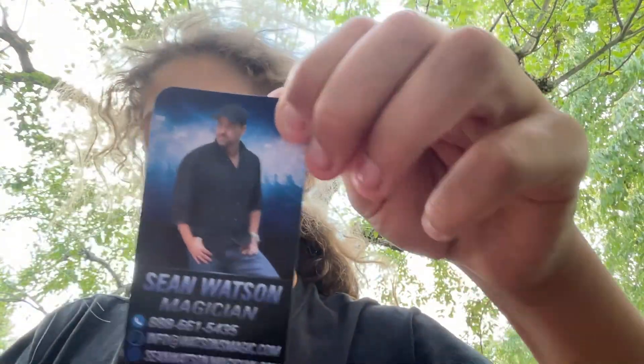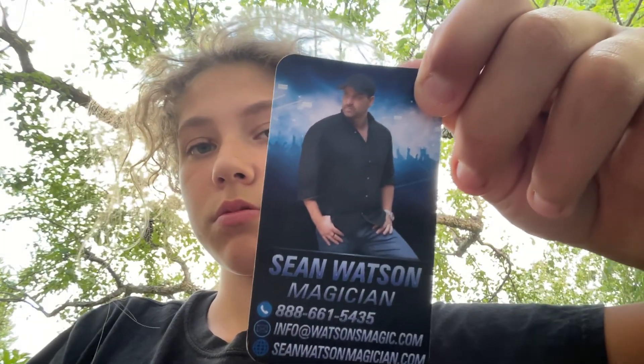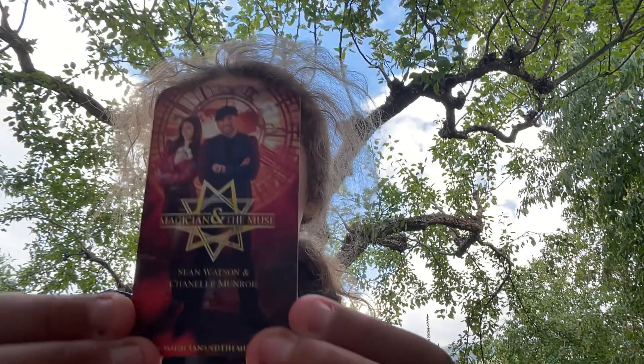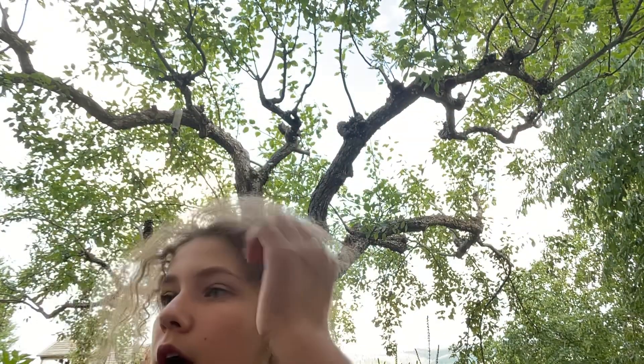What are the people who showed me the magic? I have two more of these. I'm giving one to my friend Arden, one to my sister, and one is for me.